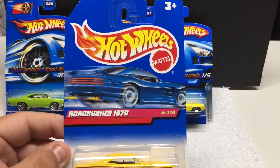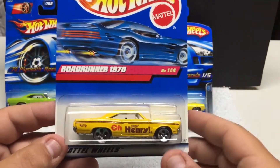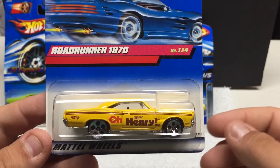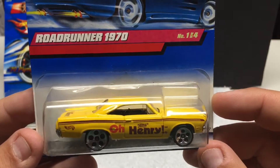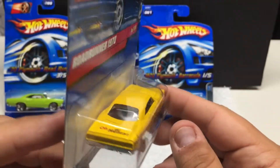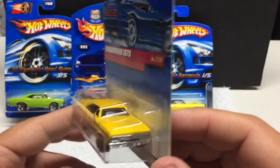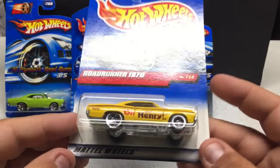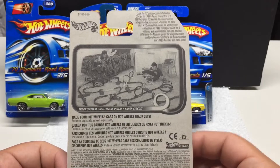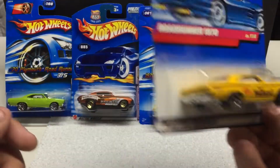We have a Road Runner 1970. I pick up anything with a logo on it — whether it's food related, gas related, auto parts, whatever. This one's Nestle O'Henry — got the graphic on the back. Pretty cool car in itself; this one's going to be a bit of an older one — 1998. They have quite a few in the set; I already have the full set of this, this is just an extra.